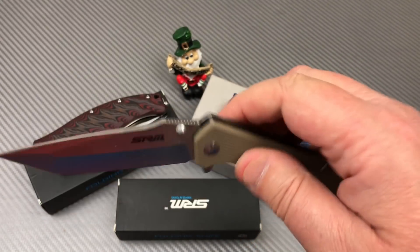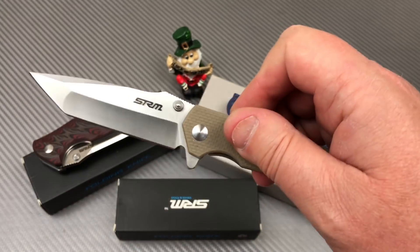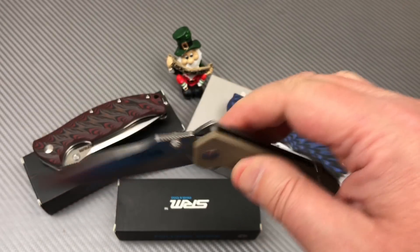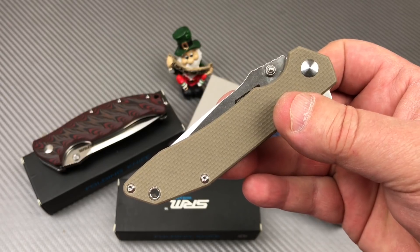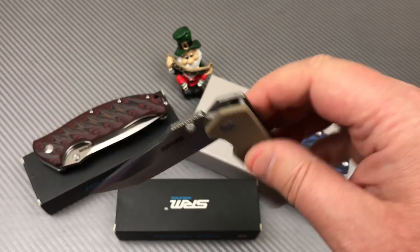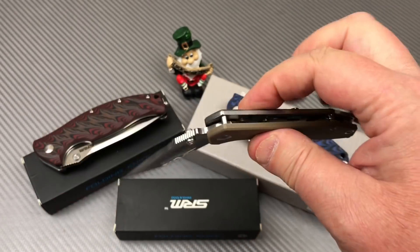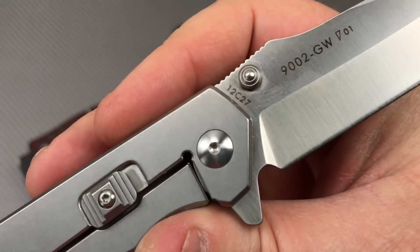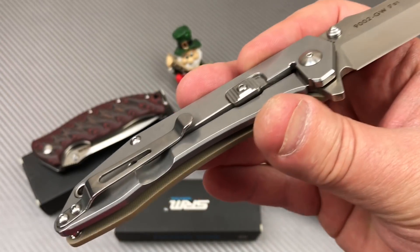Whether you've always thought these were a bunch of dirt bag knives, or you really like them because you thought they were a super cool value — I would go with the latter. I think they're a super cool value. They're interesting. And for you steel snobs, you just can't get enough 12C27 in your collection, can you?